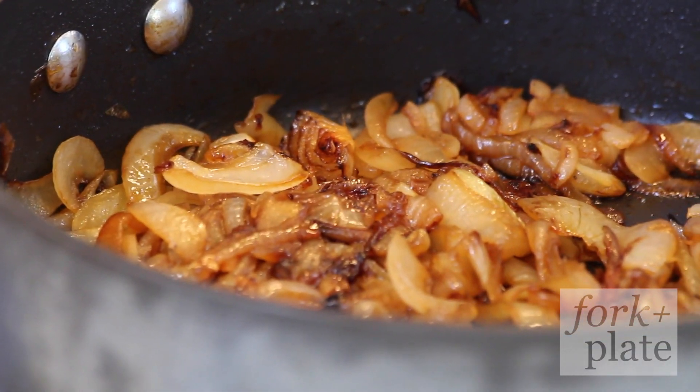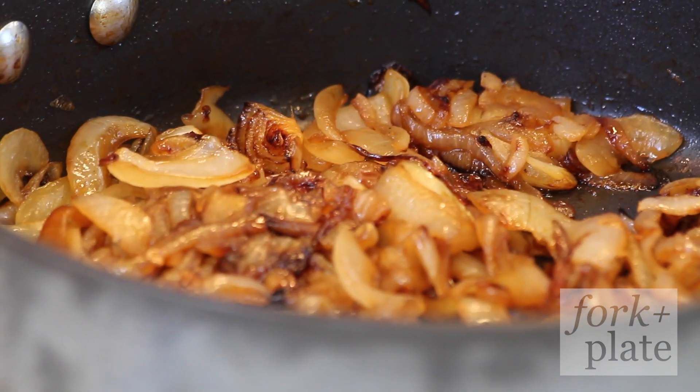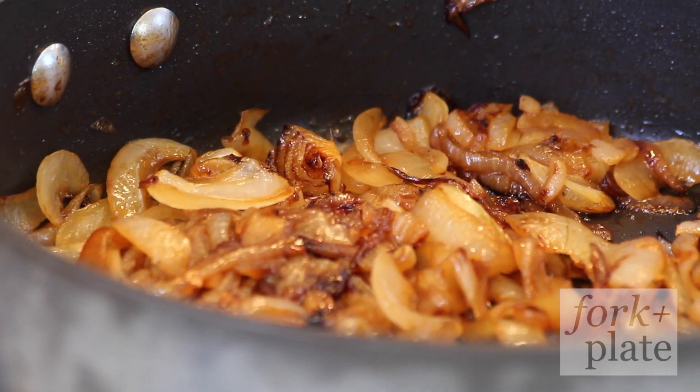Okay guys, so it's been about 45 minutes and this is exactly what we're looking for — that nice caramelized color and all that sweetness has been pulled out. So that's all you need to do, really easy, just like that.